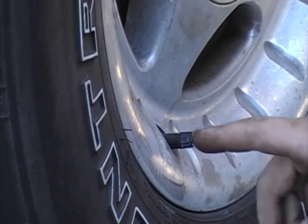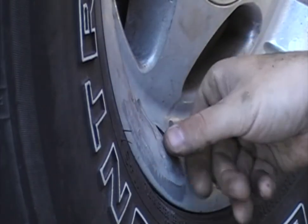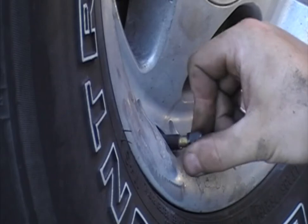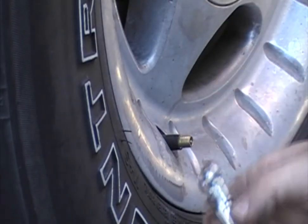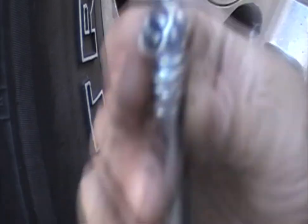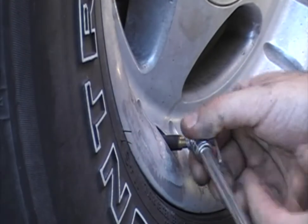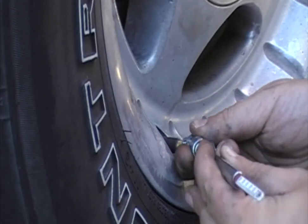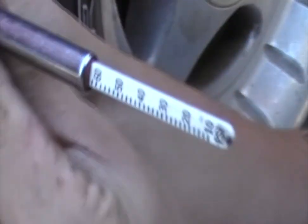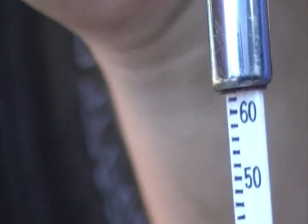What you want to look for is the valve stem, which is located right here. It's just a little nipple and has a cap on it — you unscrew that cap. Then we take our tool; it has a little Schrader valve that meets up with the other. You want to press that on there firmly and it'll press out the reading.